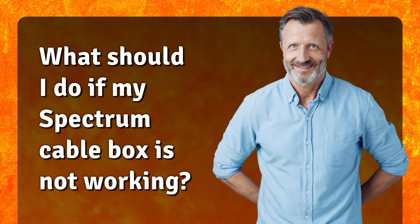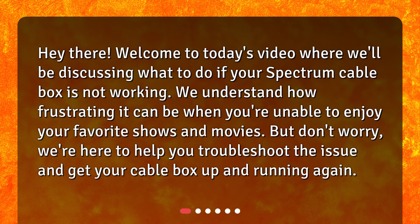What should I do if my Spectrum Cable Box is not working? Hey there! Welcome to today's video where we'll be discussing what to do if your Spectrum Cable Box is not working. We understand how frustrating it can be when you're unable to enjoy your favorite shows and movies, but don't worry — we're here to help you troubleshoot the issue and get your cable box up and running again.